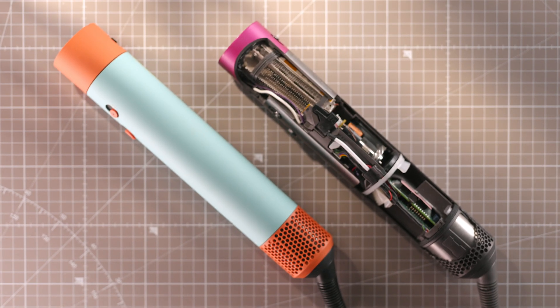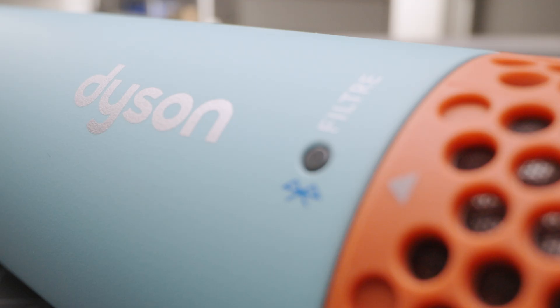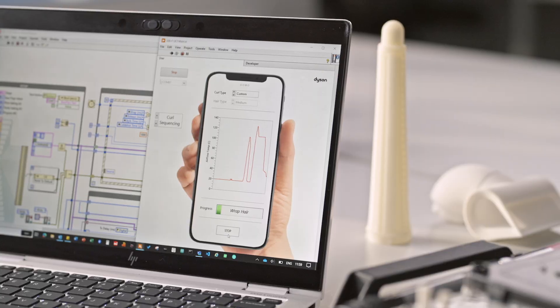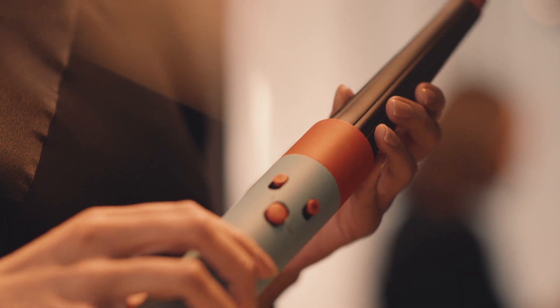As much as everyone loved the result that you get with Airwrap, there is a bit of a learning curve having to begin using a tool that just hadn't existed before. The ID Curl is a personalized curling sequence, so by making the Dyson Airwrap connected through the app, we can offer a timer that is personalized based on their hair profile.